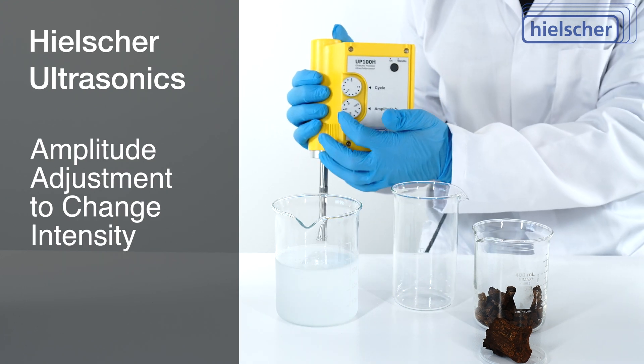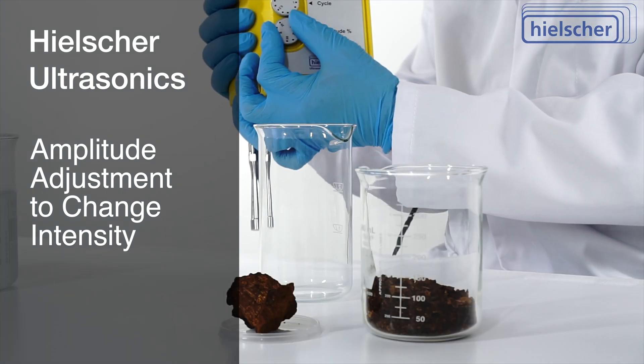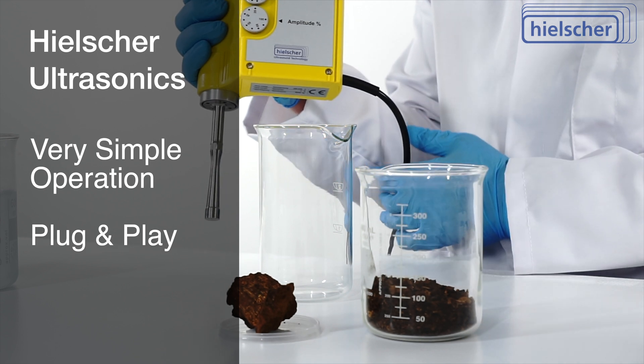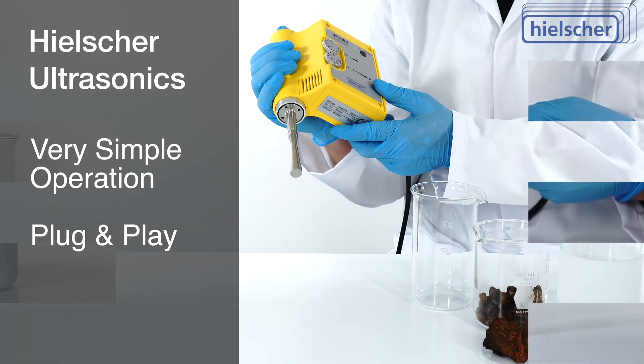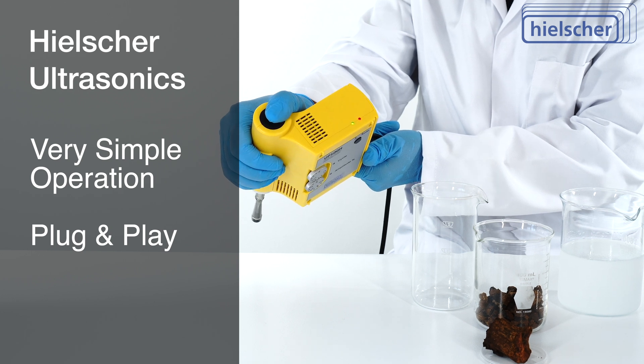You can adjust the intensity using the amplitude dial. We will use 100% intensity for this extraction demonstration. The power cord plugs into any standard wall outlet. All you need to do is push the top black button to start the sonication.